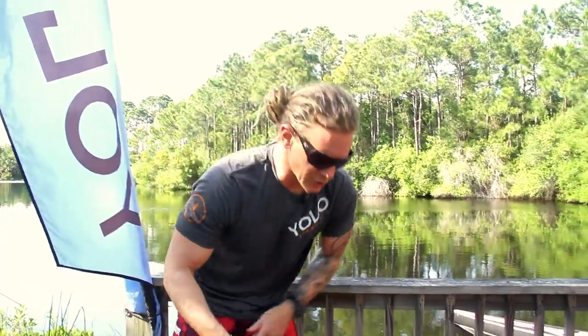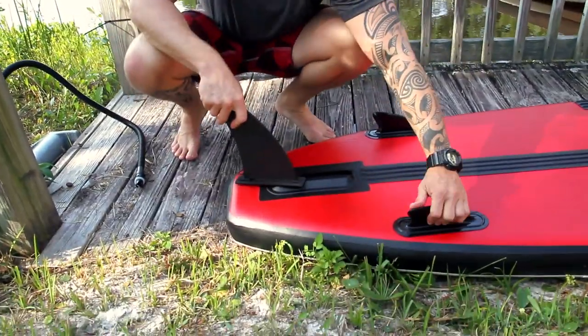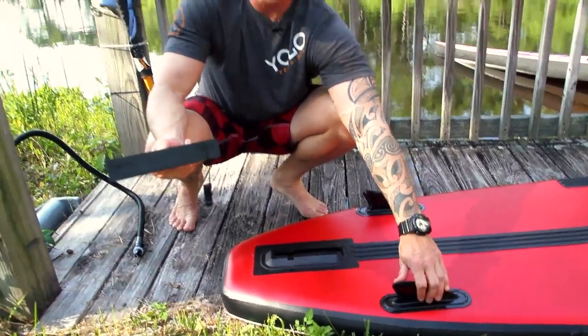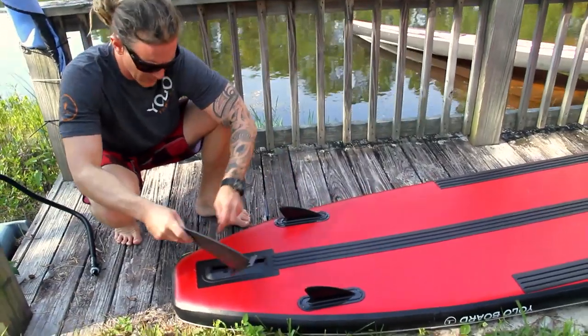Now that we've got our board inflated, you're going to notice at the back end is a tri-fin. We have our two side bites, which are very durable. If you're going to use the YoloBoard inflatable for any whitewater rafting, you'd remove the center fin and just run with the two side bites.